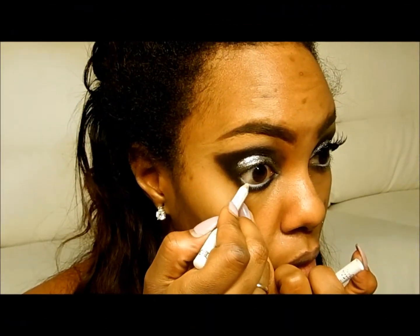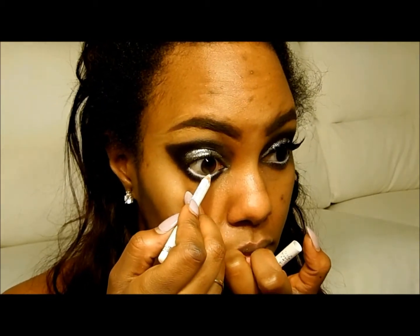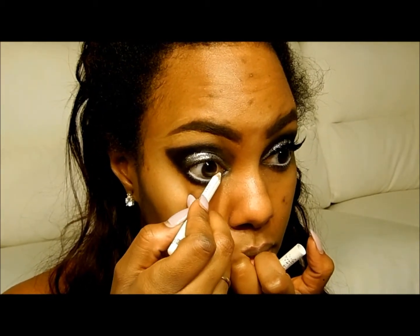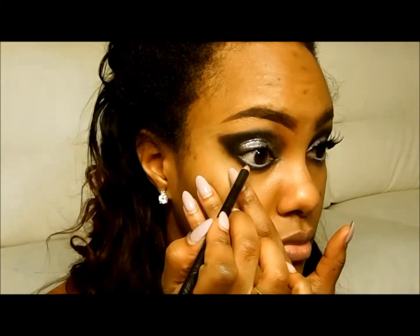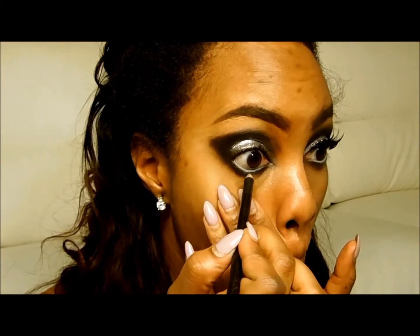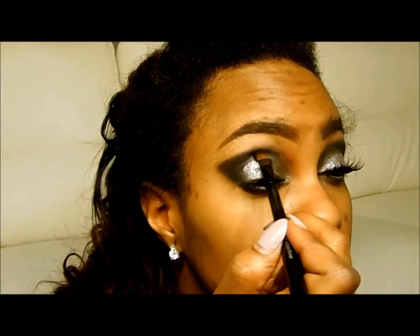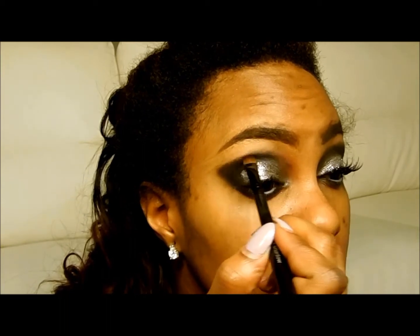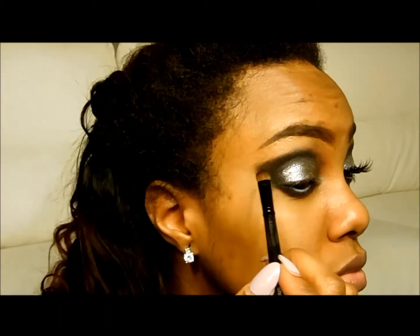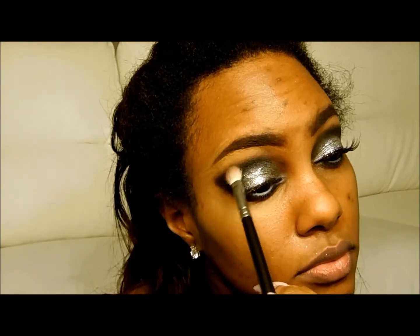Now I just use a white eyeliner in the waterline to make the eyes pop even more, and then blend it with a regular black eyeliner — this one's from NYC. Again, I go back and redefine the crease just a little bit, and I will use a 217 brush to blend out.